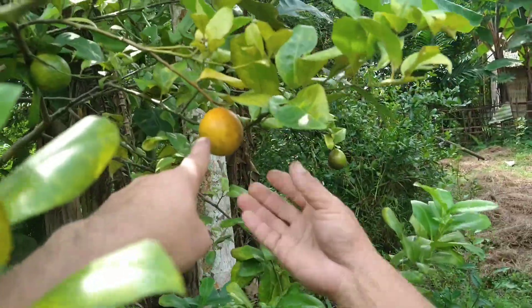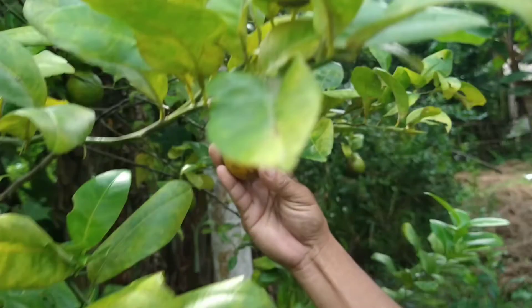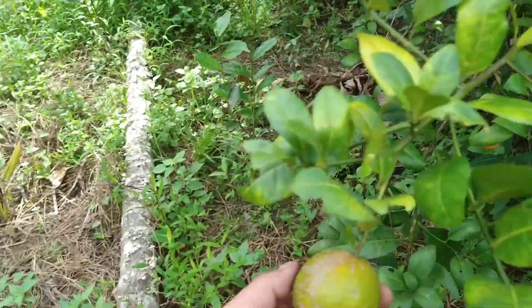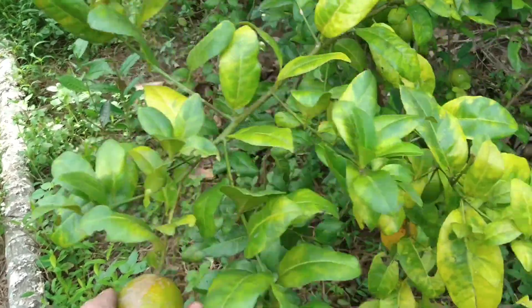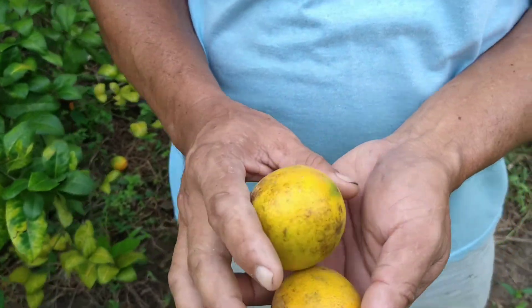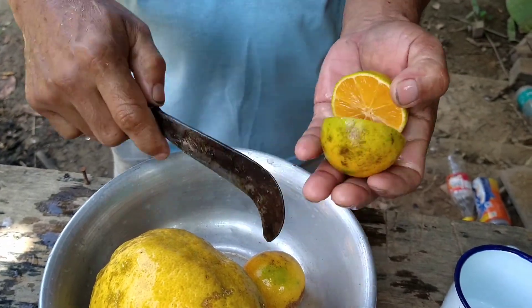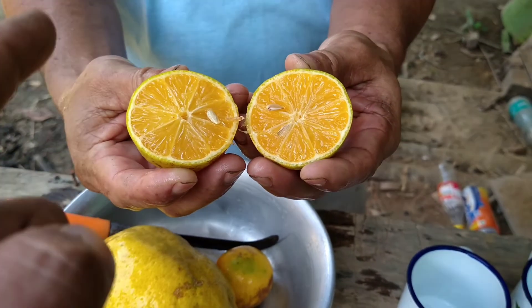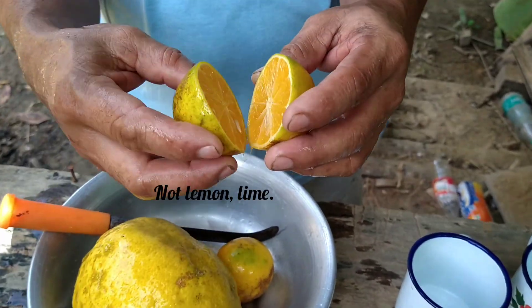I think we should get this one. Maybe this one will do, or should we get this one? Here too is enough. It looks like orange but this is very sour — it's kind of lemon.